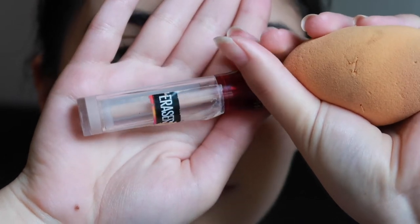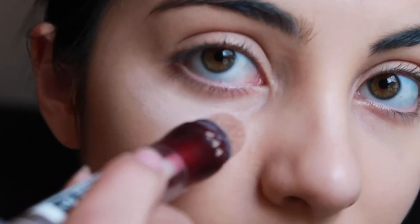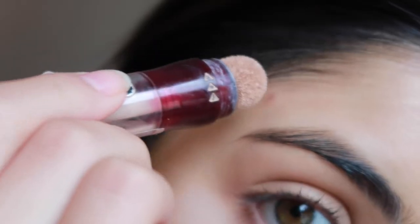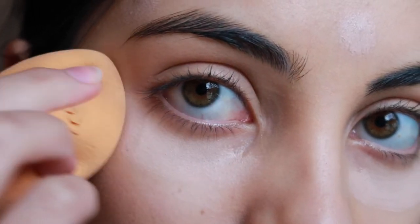I'm then going to be taking my Maybelline Instant Age Rewind Concealer and I'm just going to be putting that underneath my eyes, covering up my pimples and then just around the edges of my nose. I'm blending that out with my Beauty Blender.